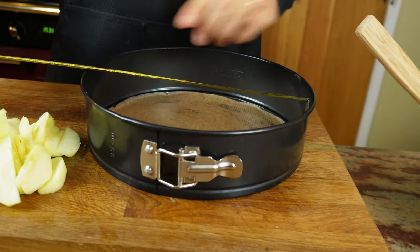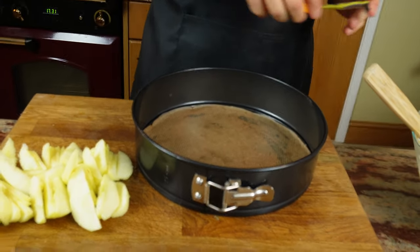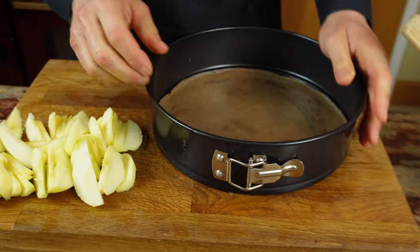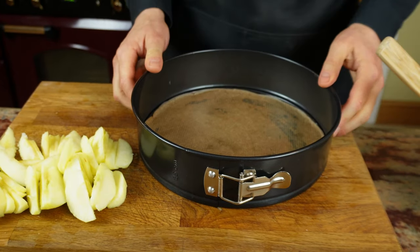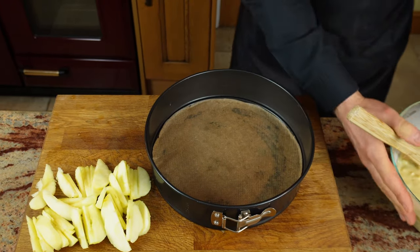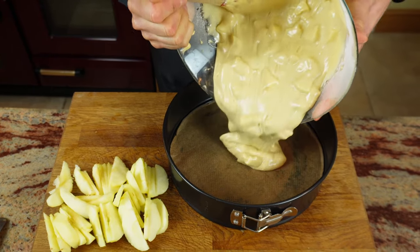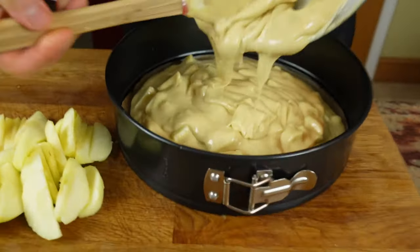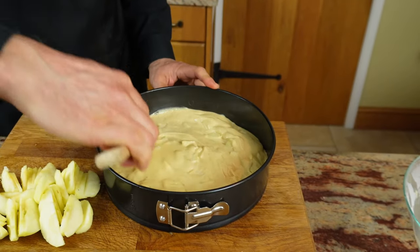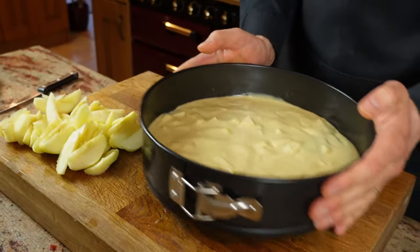I will be using this baking tin — 25 centimeters in diameter and 7 centimeters deep. I recommend buying one with a clip if you can; it will be much easier when it comes out. If not, use whatever you've got. I've lined it with some baking paper at the bottom and simply pour in your mix, then use a spatula to spread it evenly so it's all the same height everywhere. You can shake it with your hand as well.